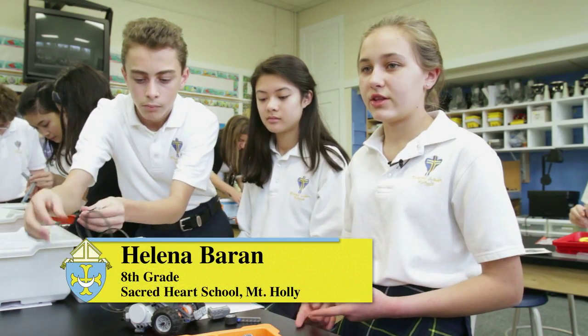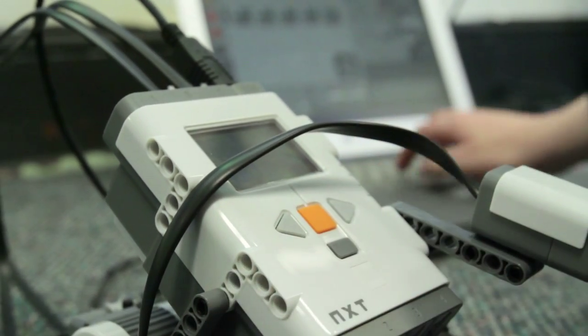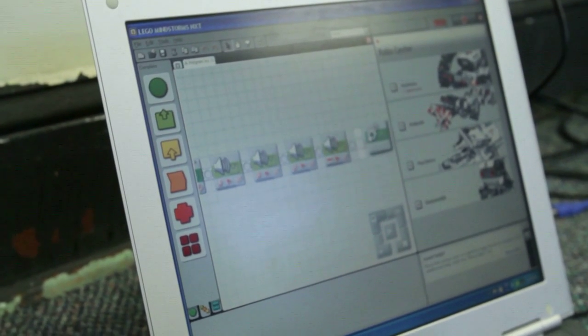Now if I want to go into the RV program, I'll be ready and I'll already know what I'm doing. We started the robotics program here at Sacred Heart to start thinking outside the box and be a little more competitive — not only in the Catholic schools but at the surrounding schools. We are currently partnering with Rancocos Valley High School and we're going to have their seniors come in monthly to mentor our students here at Sacred Heart.